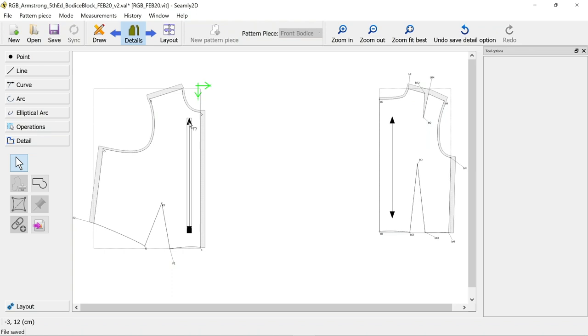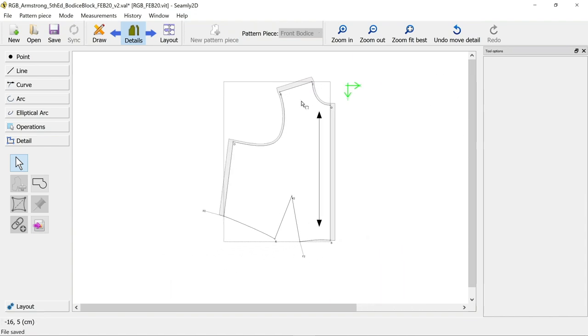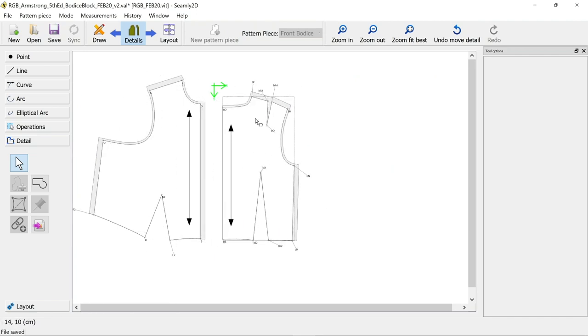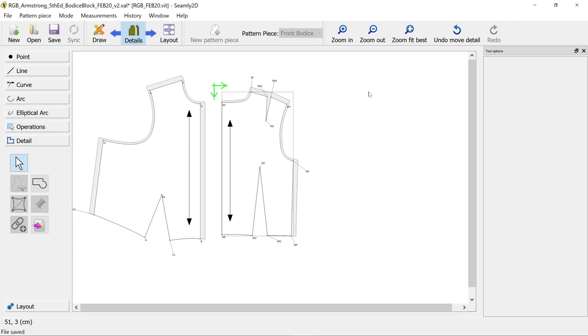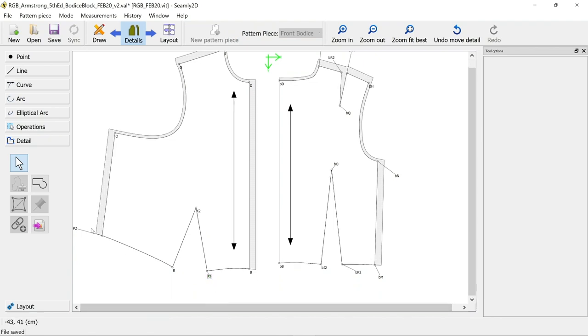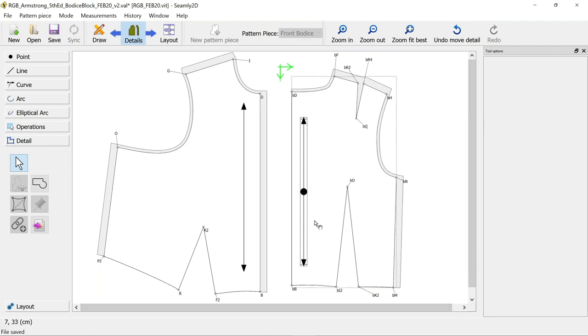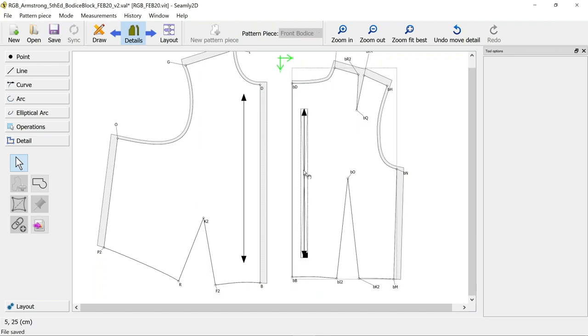You can do the same with the back - add your grain line with random length, arrows both, apply, click on it, move it and lengthen it. You can set an exact amount so it's the same front and back. Now the other thing you can do is add a label. Seemly 2D hasn't got a great amount of information on setting labels - you can only set a basic label and it is a little fiddly. You can also drag the pieces around, zoom to fit, and move your labels to wherever you need them.